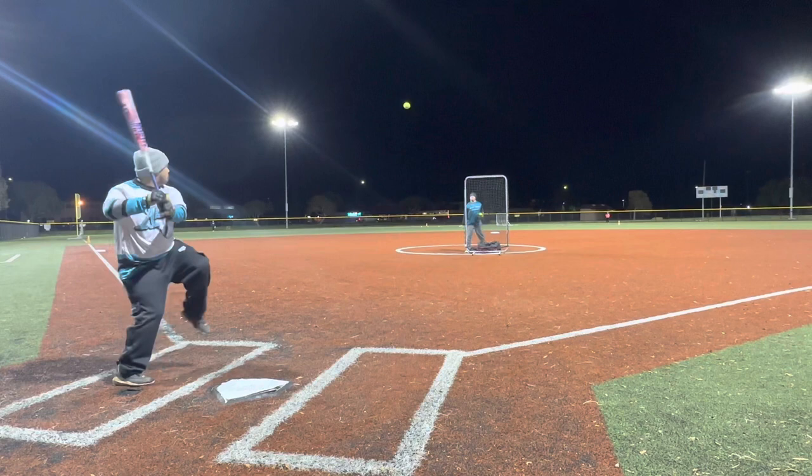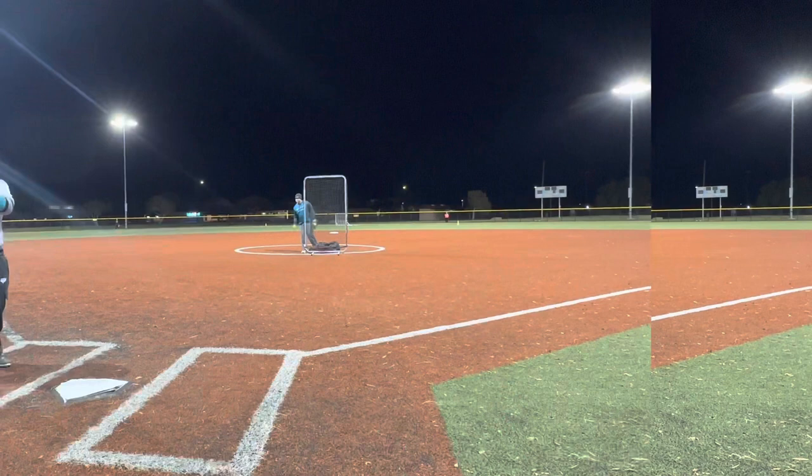Let's go! Fast, fast, fast, fast, fast. Let's go!